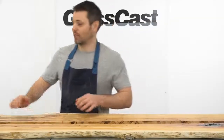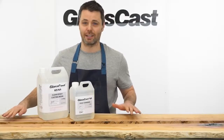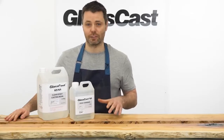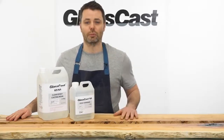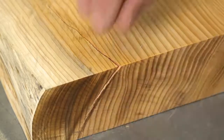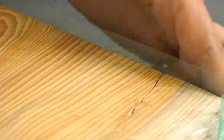For this entire project we're going to be using the GlassCast 50. This is an amazing resin developed specifically for projects exactly like this one. I'll go into more details about why it's so good later in the tutorial but for now we're just going to mix up a small amount so we can fill these knots and cracks while we've got the boards upside down. Where the cracks run to the edge of the board we'll use some tape to stop the resin from running out. The flash release tape I'm using here is great because it's very strong and the resin won't stick to it.